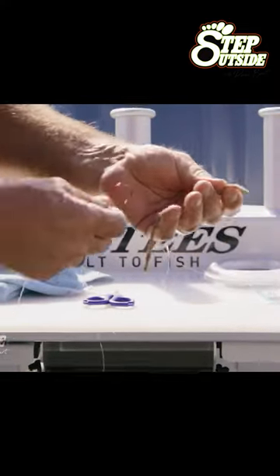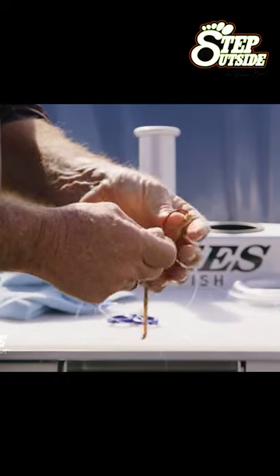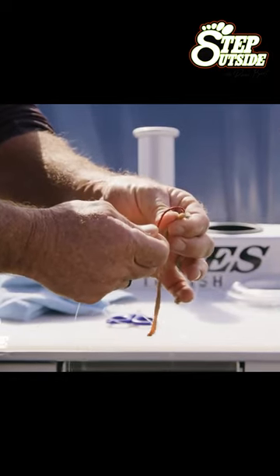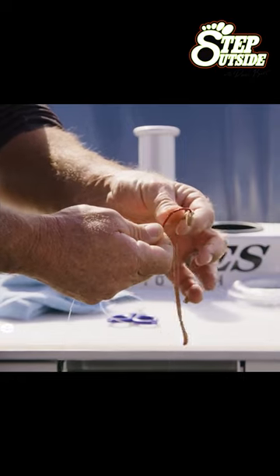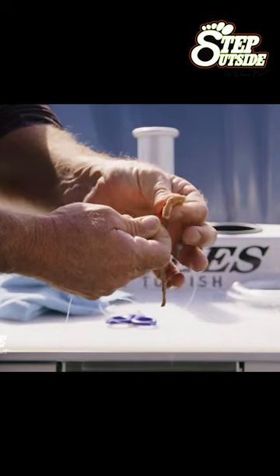What we're going to do here is grab the top of the worm and just start down from his head. The head is like leather — they are really, really tough. So I just come down from the head of the worm, and these worms have got sand on them from the beach, which is perfect.